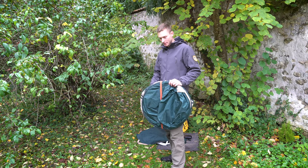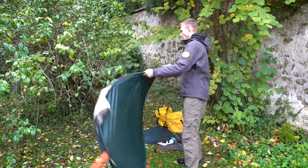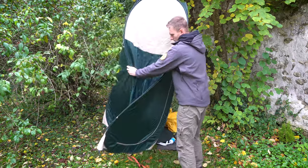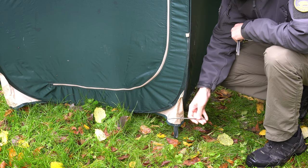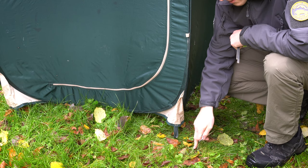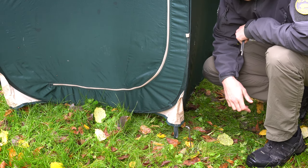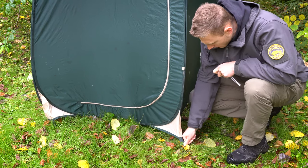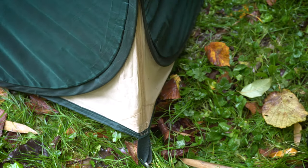Here comes the funny and tricky part, because it's the kind of tent that pops out by itself. Once it's done, you just have to secure the shower cabin with the tent pegs on every corner. One thing I don't like about this setup is that if you're on hard ground with a lot of rocks or even a parking lot, you won't be able to stick the tent pegs in the ground, and the shower cabin won't stand by itself.